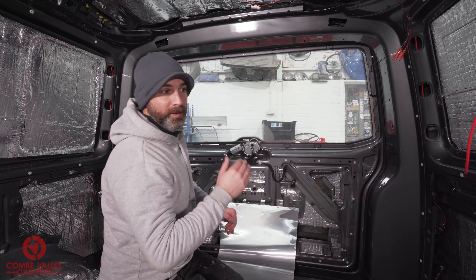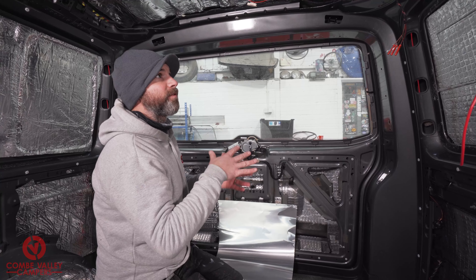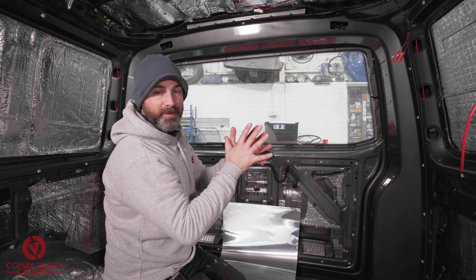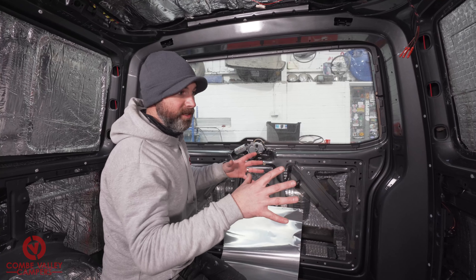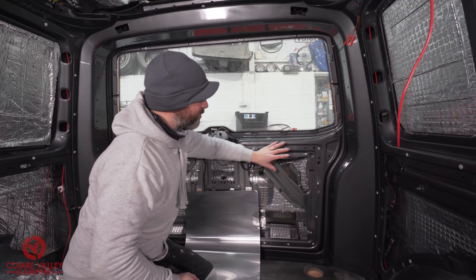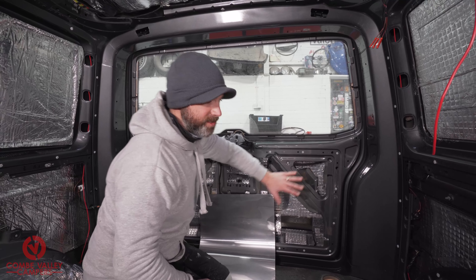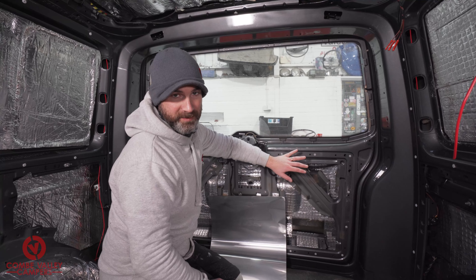It's also very good for the acoustics in door panels if you want a more premium audio setup. You've got the space for your speaker, but if you want to maintain that sound within the door you can use this foil to cover up the apertures in the door and then put sound deadening over the top to get the most out of your door speakers.